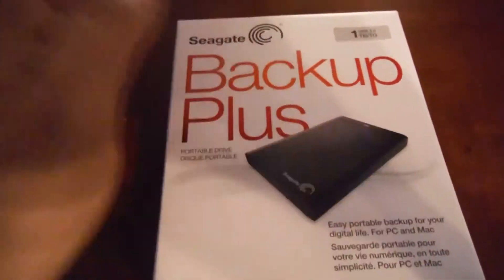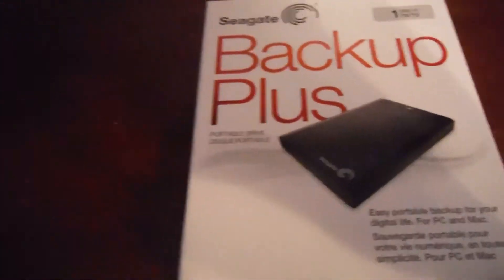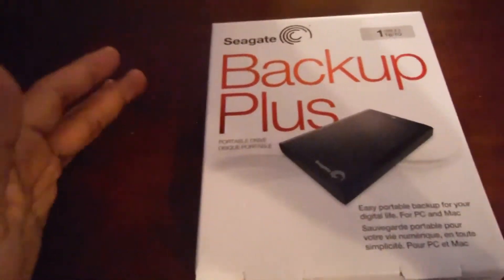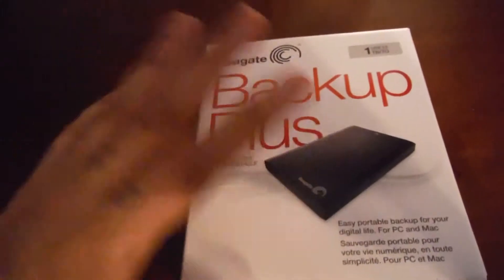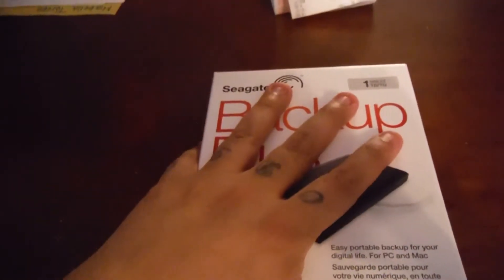I picked this up to clean out my hard drive on my laptop. It's getting pretty full and it's causing it to slow down a little bit. Whenever I want to upload new videos, I have to go back and delete some other stuff in order to upload. I don't want to delete any of my videos — I want to save everything. So I bought a hard drive.